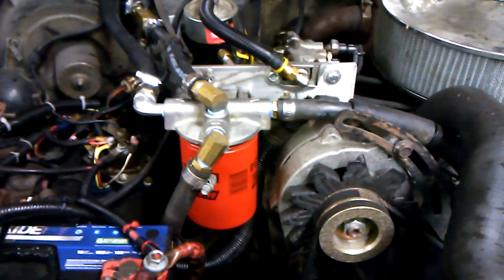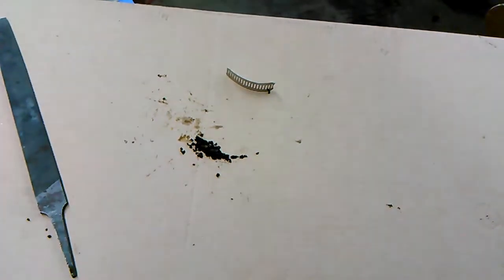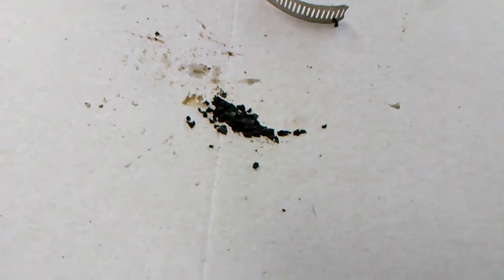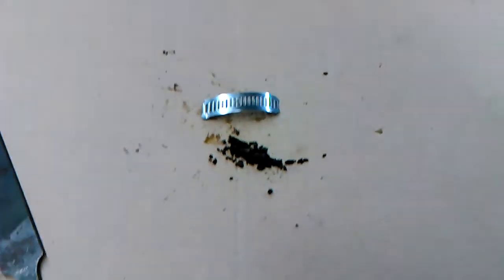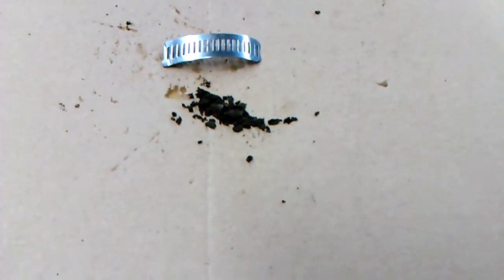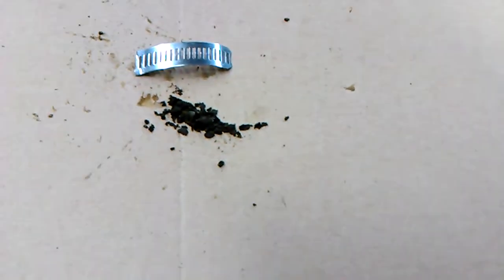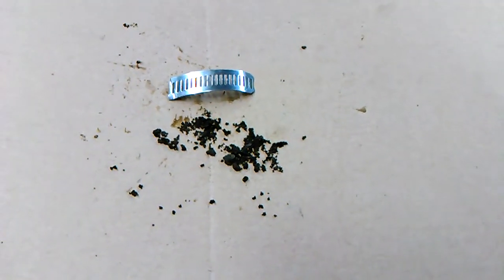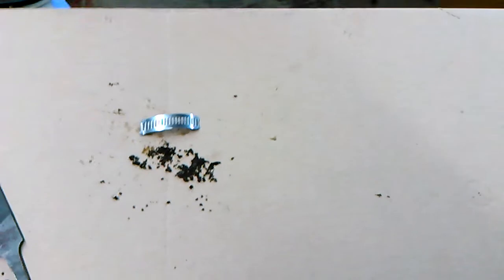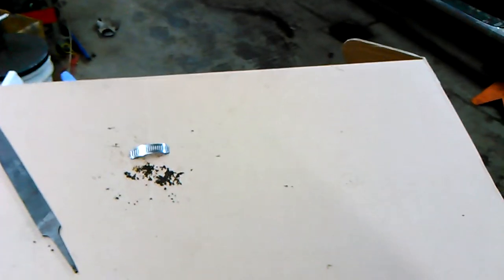Without further ado, I'll show you what I pulled out of my coolant filter system. This is the crud I pulled out of my coolant filter fitting — this isn't even out of the filter itself. I'll probably replace the filter pretty soon now that I found this. This was all caked on the wall of my return fitting — just these big chunks of what looks like dirt, and that was flowing through my coolant system. That's just a broken piece of a hose clamp for reference. I wanted to show you guys that in case you're thinking about getting a coolant filter and maybe kind of on the fence.